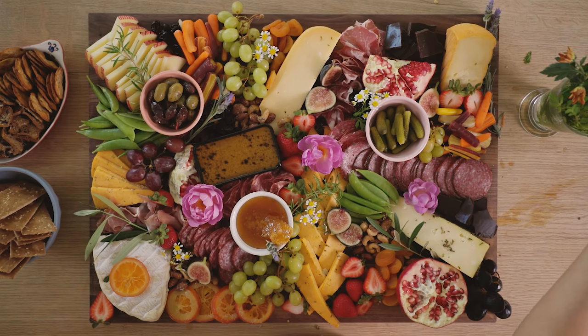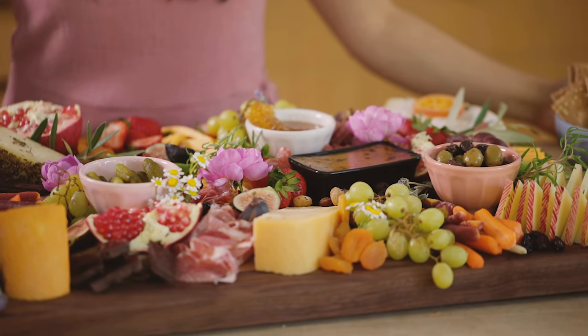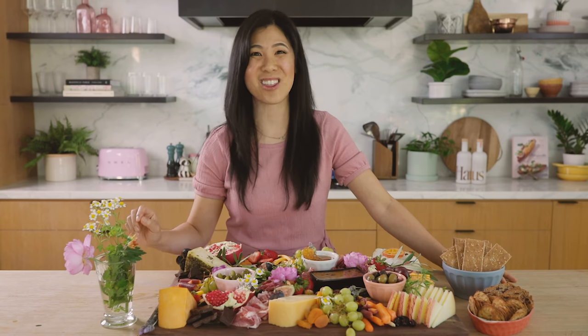And this, you guys, is our epic, expensive $120 cheese board — which, to be honest, is on the cheaper side. Because if you guys ever ordered something like this, I feel like it would run you at least $300.